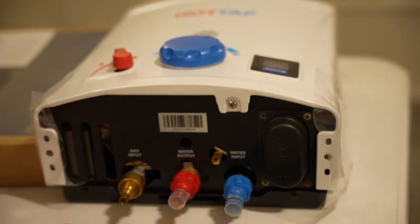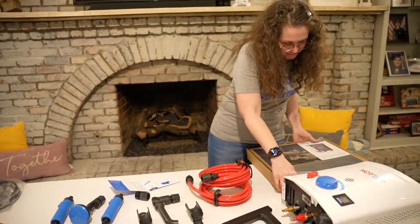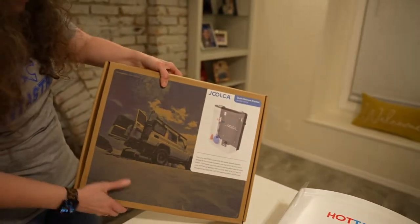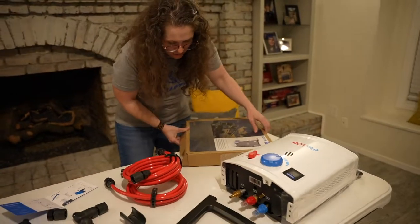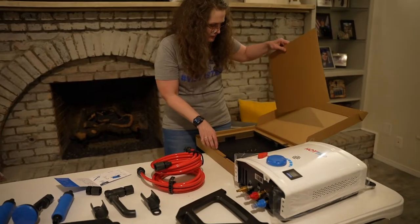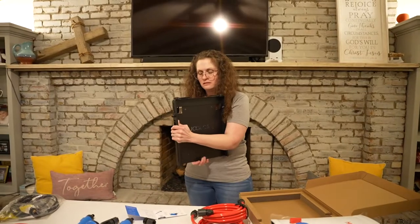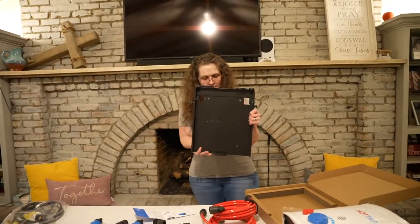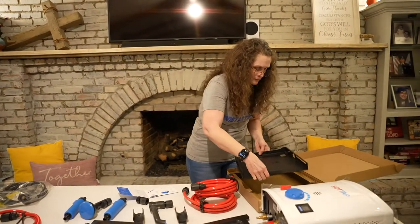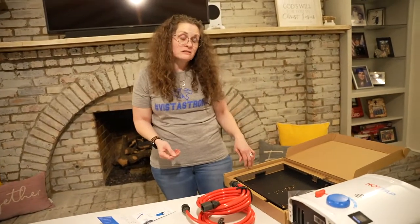This box here — it's a quick release bracket, so we can put this on a wall if we want. This could go outside a cabin. Since it's propane-lit, it's not for indoor use — it's for outdoor use only. You could put that on a wall, on the side of your trailer, your RV, your pickup truck. For what we do with our Razor, you could put that outside your trailer and do a quick rinse-off before going home.